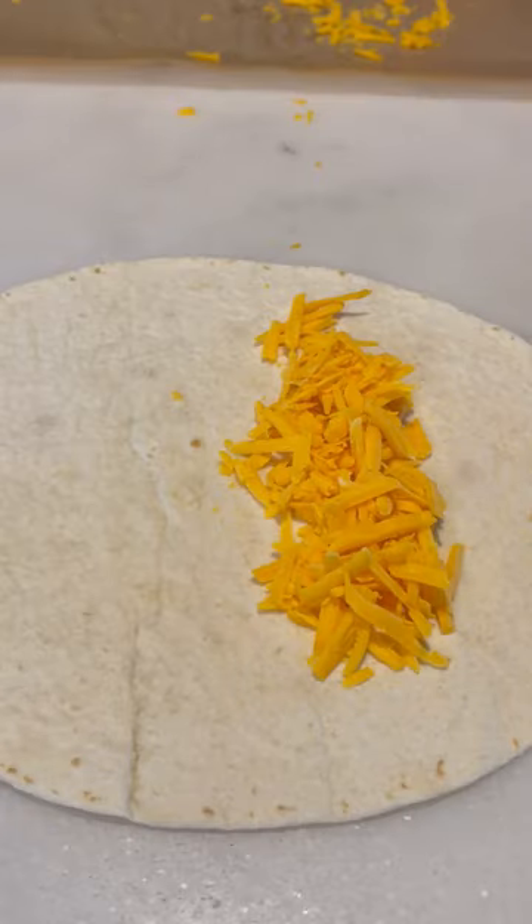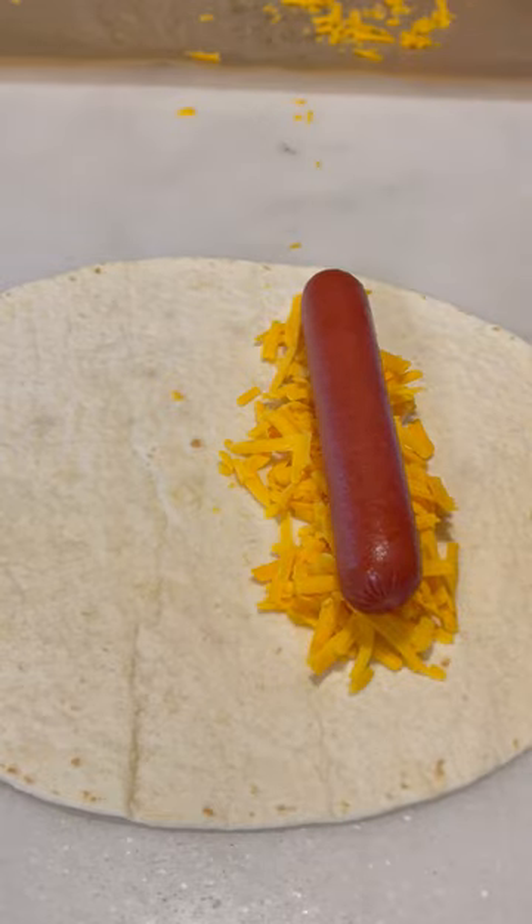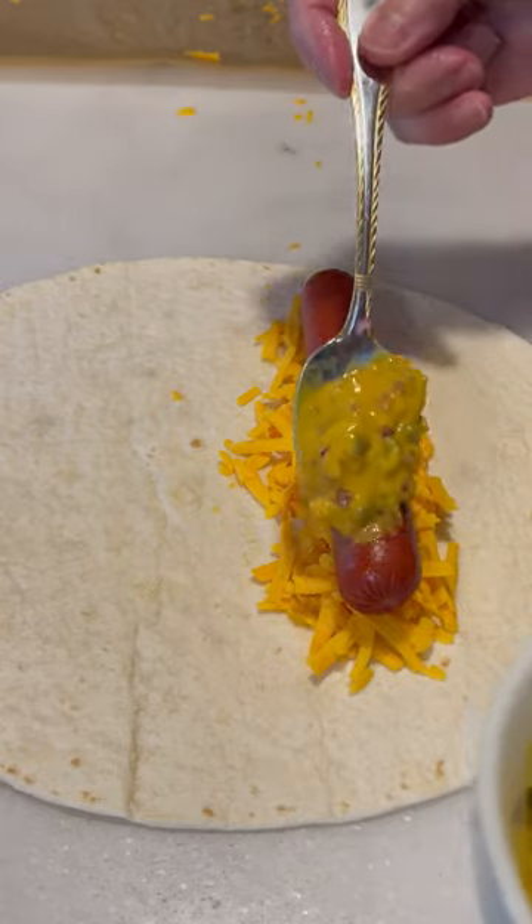Yum! Let's make burrito dogs. Start with adding shredded cheddar cheese and pre-cooked hot dogs to a 12-inch flour tortilla.